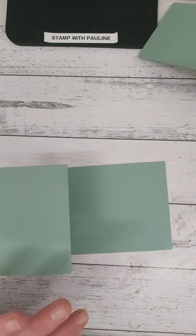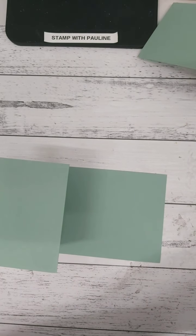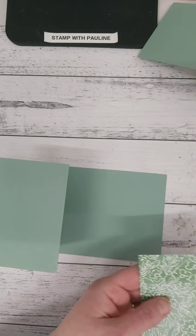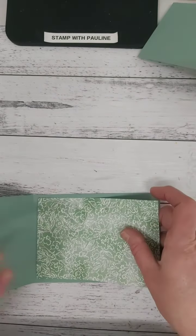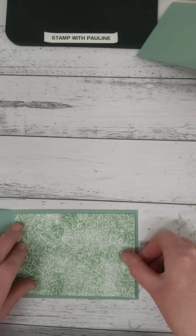The other thing you will need for this card is a piece of designer series paper and this is 14 centimeters by nine and a half centimeters, and it gets glued down here. I'm going to use my Tombow — I'm using Soft Succulent here and Hand Penned designer series paper. Pop that down here like that.